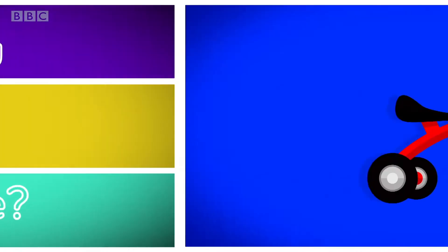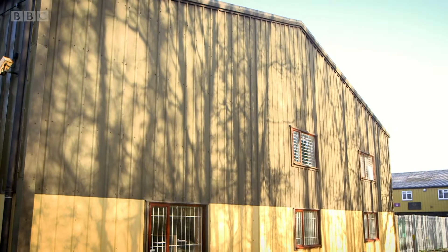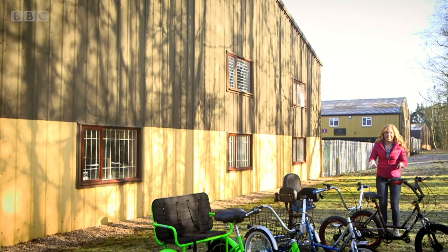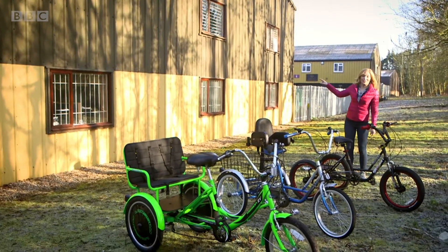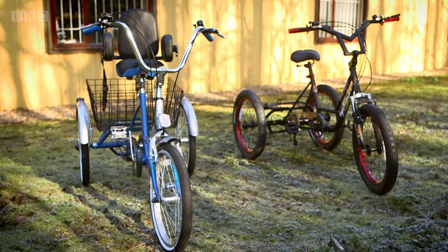How is it made? A tricycle! To see how a tricycle is made, I've come here. Inside that workshop they make lots of tricycles, some for grown-ups and some for children. Let's go see how one's made.